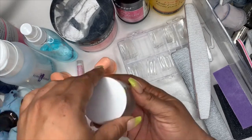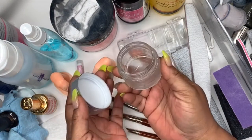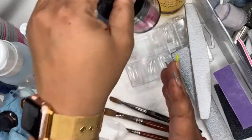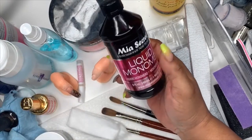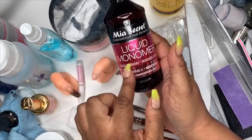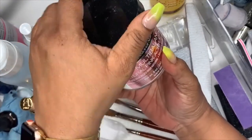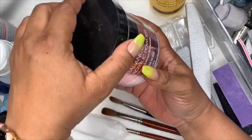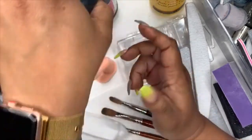You're going to need a little dish — something like this — to put your monomer in. I got this from the nail supply. The monomer I suggest for beginners is Mia Secrets liquid monomer, and the Mia Secrets powder — the multi-balance natural pink acrylic.